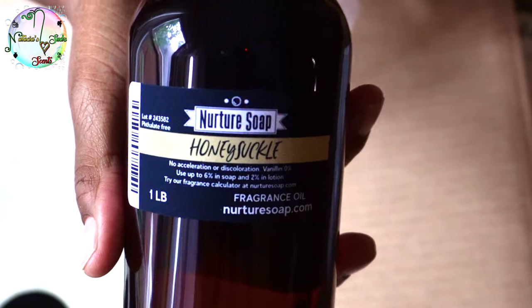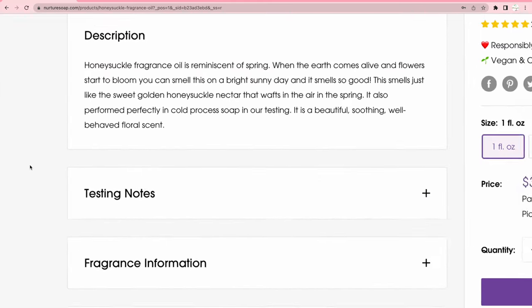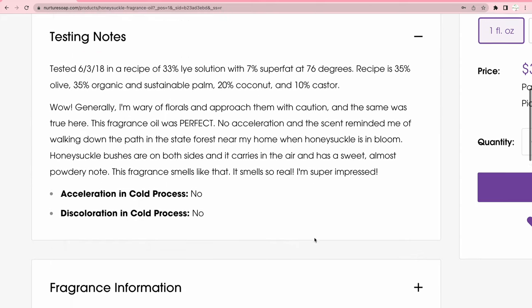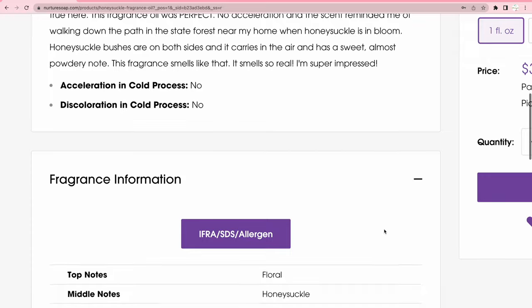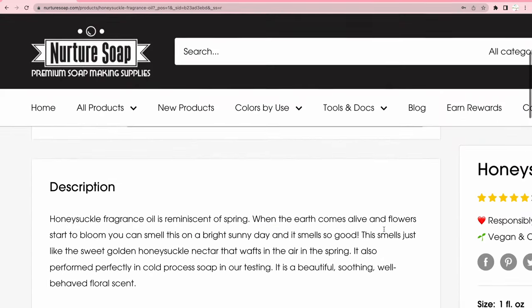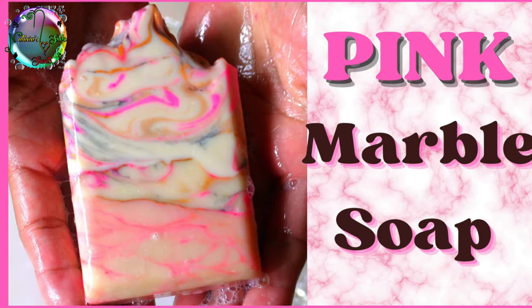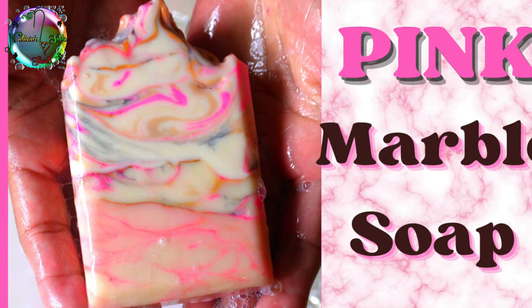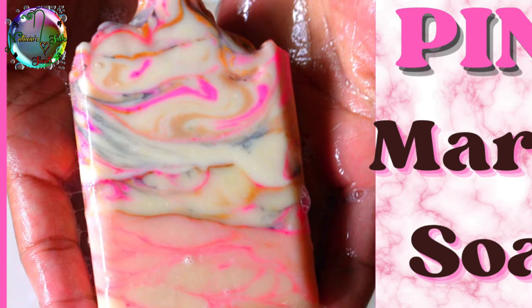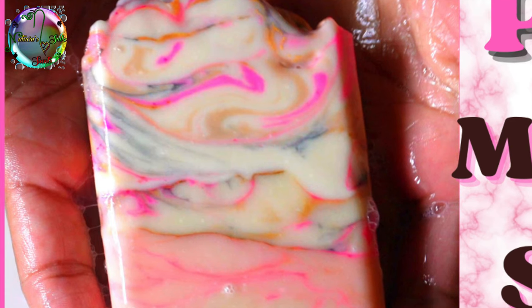Next up is Honeysuckle, and I love this fragrance oil with a capital L. It smells exactly like honeysuckle flowers — I am not playing. It does not accelerate and it does not discolor your soap. It smells just like sweet golden honeysuckle nectar wafting in the air in the spring. It also performs perfectly in cold process — I used it in one of my marble soaps and it came out beautiful. This is definitely a yes for me.